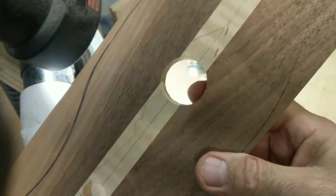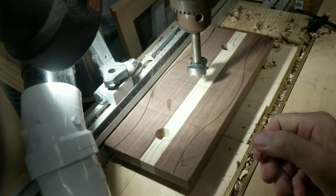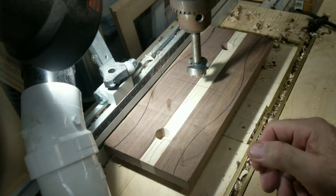So we got to drill this hole. We drilled these holes — same thing. I use the drill press; it's easier. If you don't have a drill press, you just got to take your time and do it by hand.